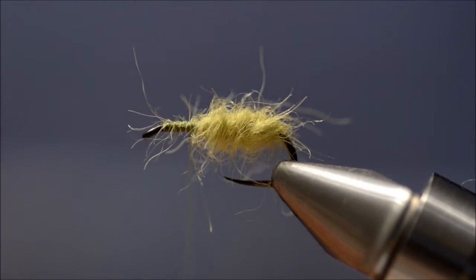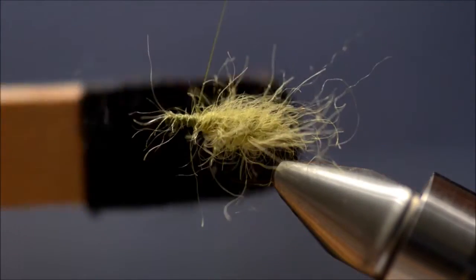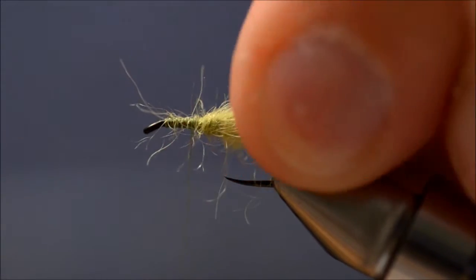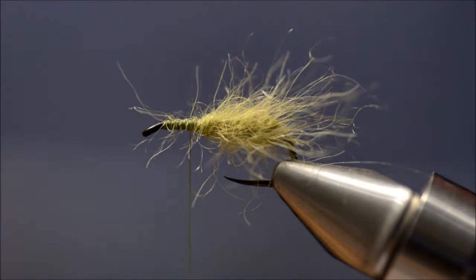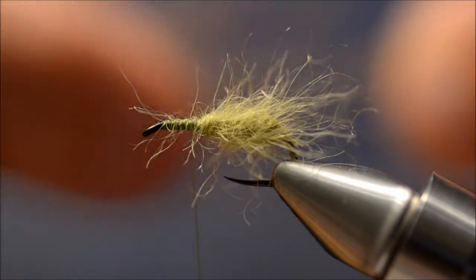I am just going to lightly use my velcro brush and brush out some fibers, which are going to trap air bubbles when it's sinking, or help it float when it's floating.